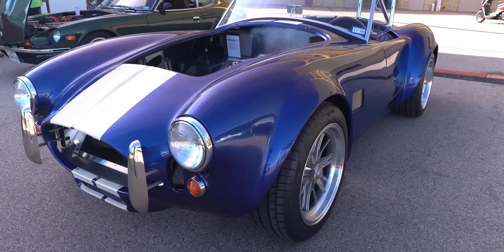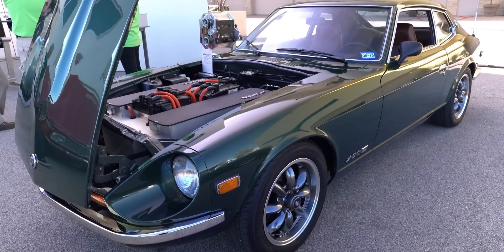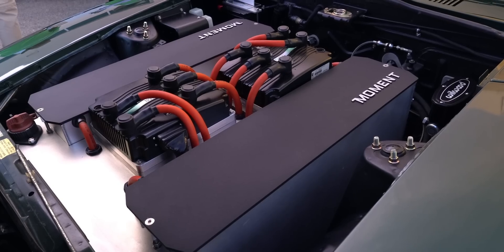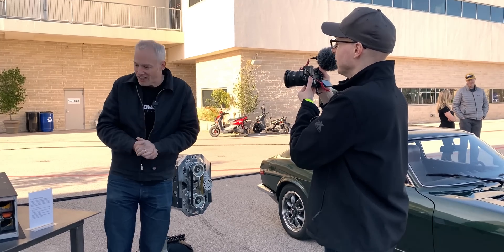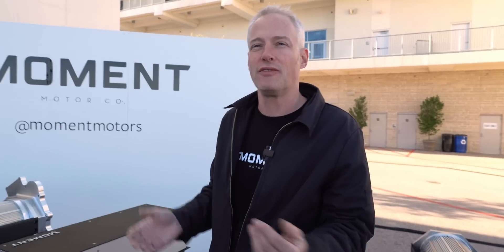These are typically small performance cars, and if you don't respect where the weight was originally in the car, you'll really upset the handling — possibly make the car very dangerous. We want to put as much weight in the original engine compartment as possible, and then put the rest of the batteries somewhere else to try to maintain the weight balance in the vehicle. In most of our conversions we're using Tesla Model S modules.